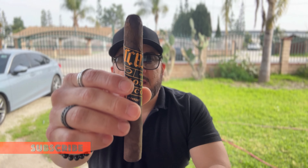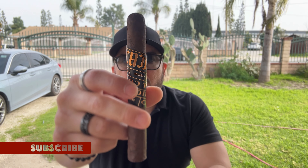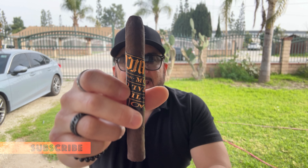Welcome to another episode of Hugo Smokes. I'm your host Hugo, and today I'm going to be smoking the CAO Arcana Mortal Coil in a 6 by 50 toro. This cigar is comprised of a Connecticut broadleaf wrapper over Connecticut shade binder.